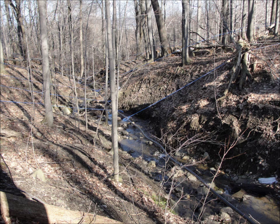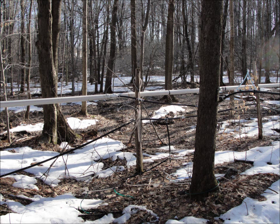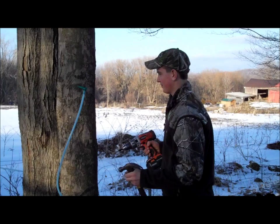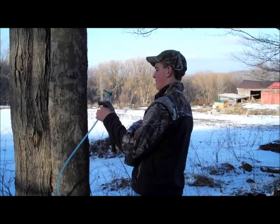It all starts with our sugar bush that has roughly 11,500 taps. There's an intricate system of small 5/16th tubing around all the maple trees that runs into several main lines. Off of the 5/16th tubing, there's a spout that's used to connect the tubing to the tree after a hole's been drilled into the tree using a drill.